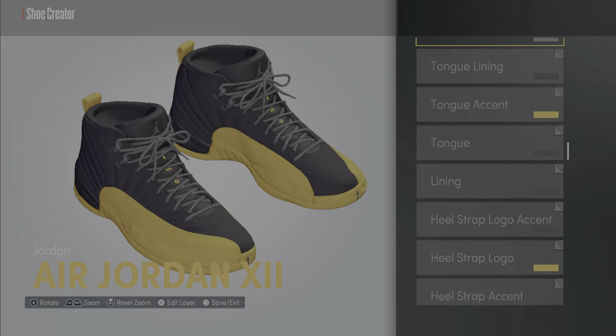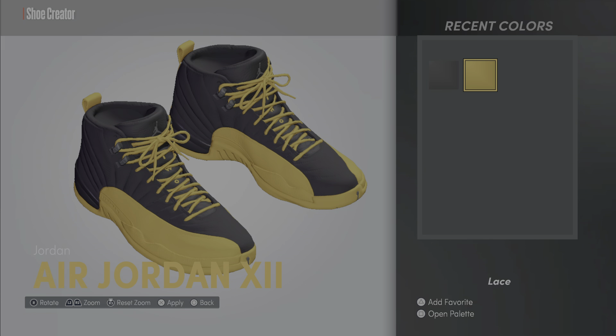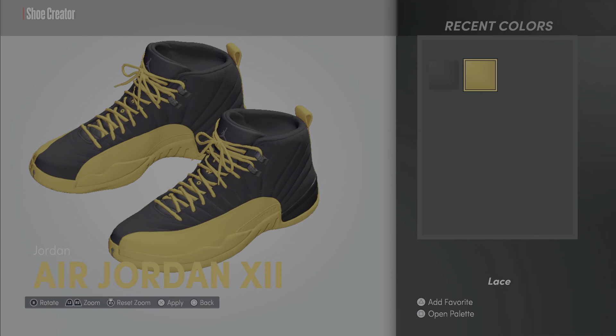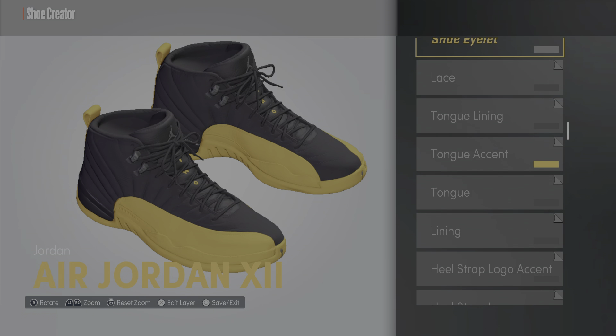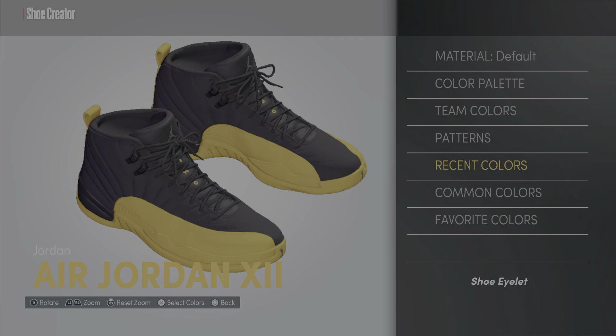The tongue lining — make that black. That would be dope if it was gold though, let's see if we can late-swap that with gold. Nah, we're gonna keep it black. Shoe outlet — keep that black.